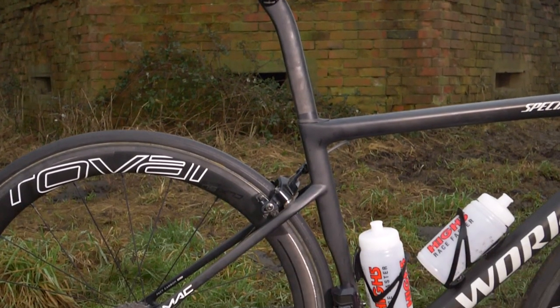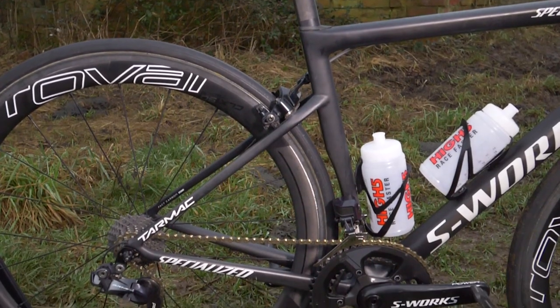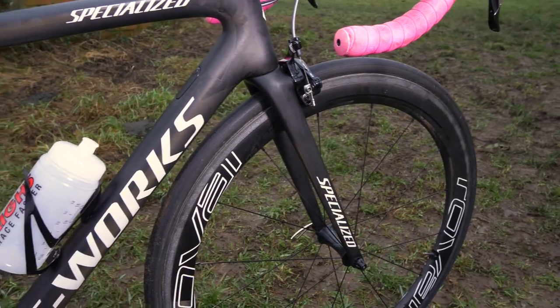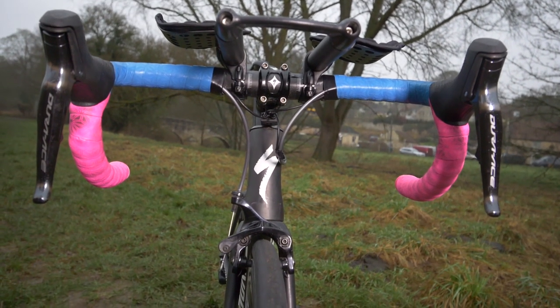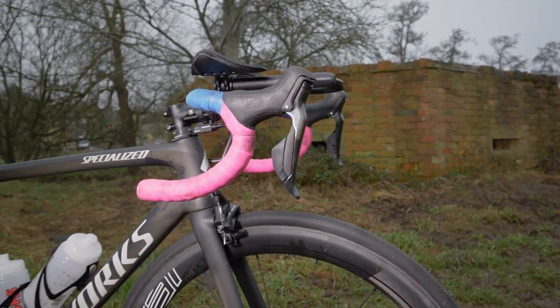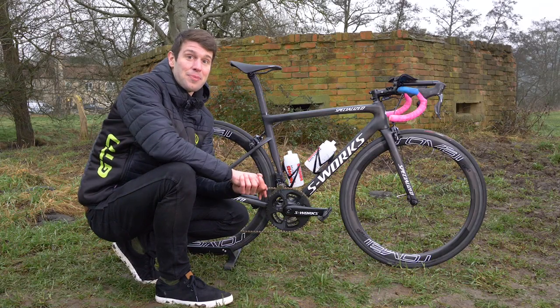They've also got dropped rear stays. Something really cool is that the forks actually come in three different sizes to complement the aerodynamics of the different frame sizes. All in all, Specialized have made more than just a road bike — this is actually becoming almost an aero road bike.